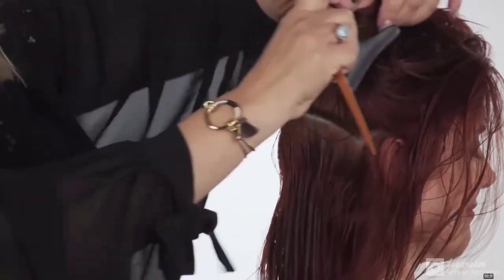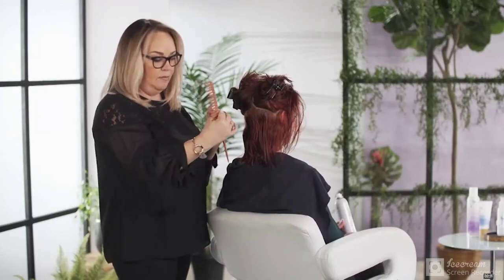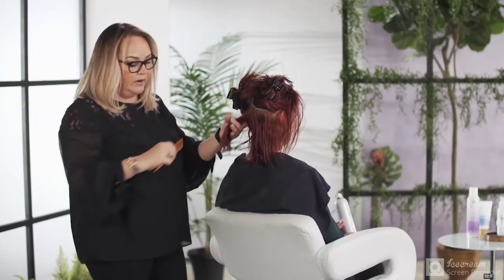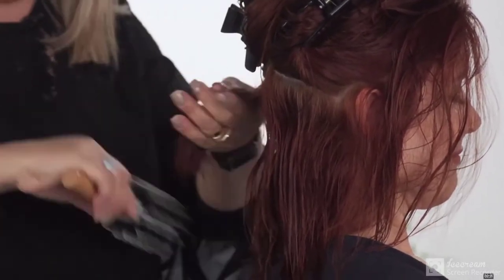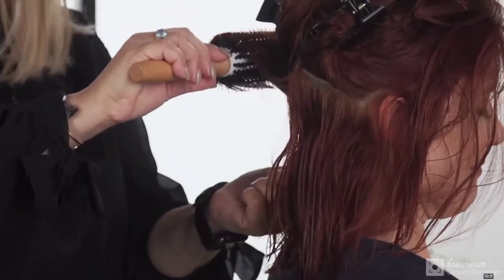I'm going to work my way from the bottom all the way to the top of the hair, always blow drying in an upward angle, giving that hair lift, giving it volume, and giving it height by doing so.